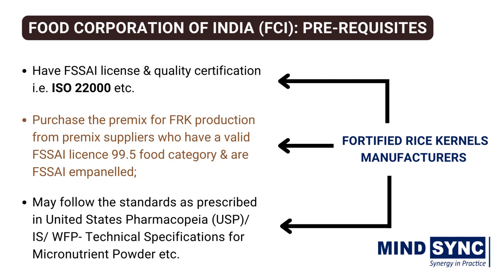For example, FRK manufacturers should have an FSSAI license or registration as well as quality certification such as ISO 22000. FRK manufacturers should procure the premix for FRK production from premix suppliers or vendors having a valid FSSAI license of 99.5 food categories as well as empanelled with FSSAI. The FRK manufacturer may follow the standards as prescribed in the United States Pharmacopeia, Indian standards, or World Food Programme technical specifications for micronutrient powder, until standards for vitamin and mineral premix are developed by FSSAI.